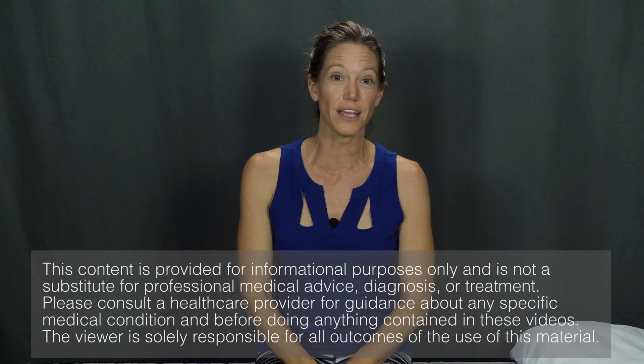I'm Beth Wagner. Welcome to my channel focused on movement and function. In today's Two for Tuesday video, I'm going to show you two excellent exercises to relieve sciatica.